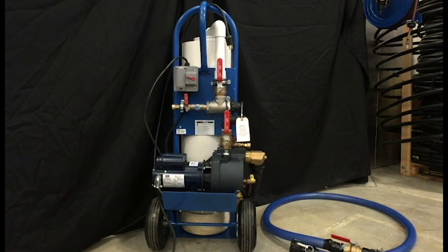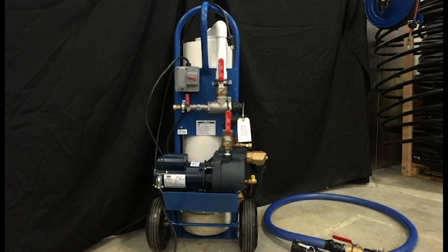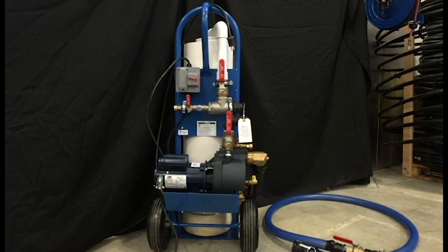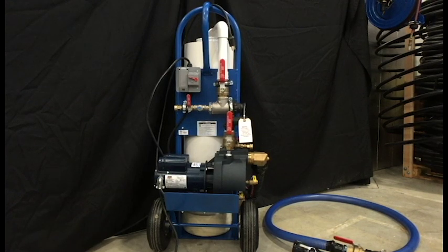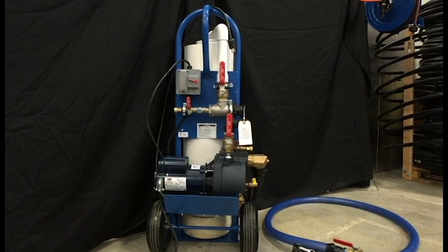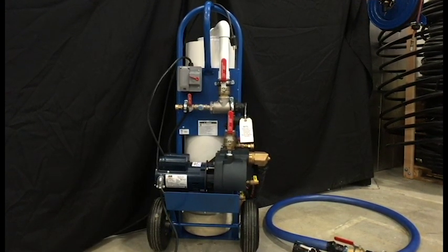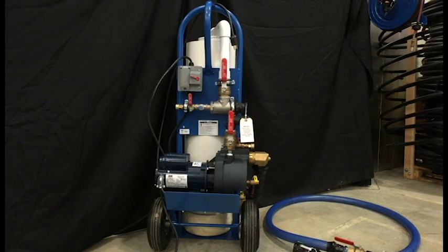The Monroe LP Series 1.5 horsepower self-priming heavy-duty cast iron pump with brass impeller provides excellent performance for flushing ground loops. Performance is better than a typical 2 horsepower pump used in other flush carts. The advantage of the 1.5 horsepower pump is that it's capable of operating on a 15 amp breaker at 115 volts.